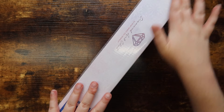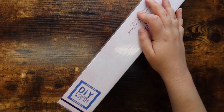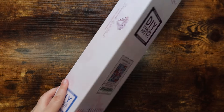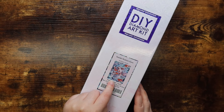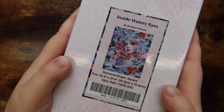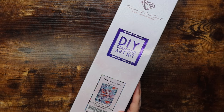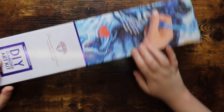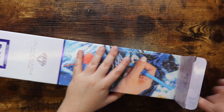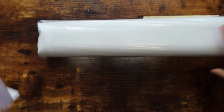The first kit here is indicated as a square drill kit, and inside we have 'Watery Eyes' by Margaret Morales. You guys, look at this original artwork — it's so stunning. This is a square drill kit, 22 by 27.6 inches or 55.8 by 70 centimeters, so a pretty doable size. Let's go ahead and get into the box.